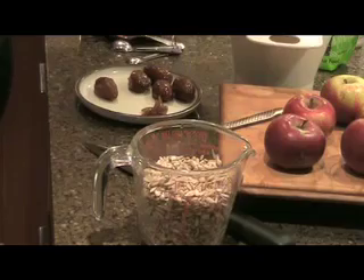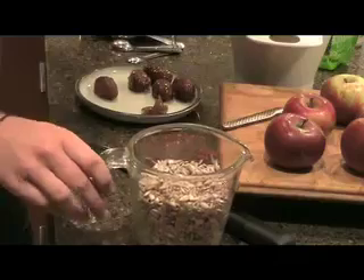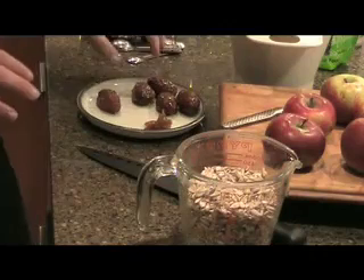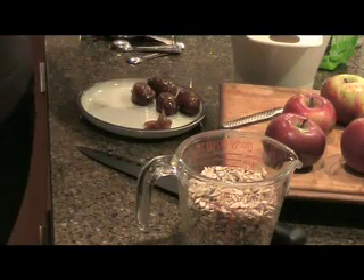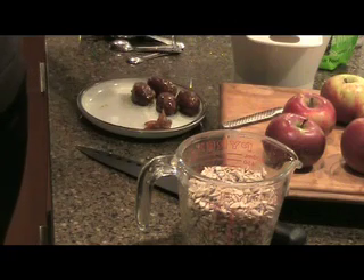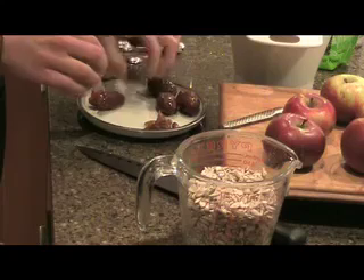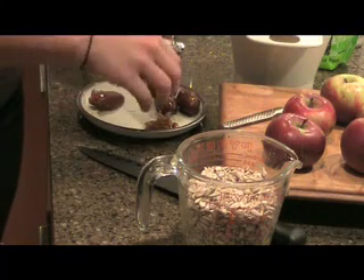So to get started with the crust, we've just drained the sunflower seeds — all the water out — and we're going to take five of the 15 dates which soaked on your counter overnight. I like to peel the skins off and also take the pits out before using these. It just gives it a nicer texture, so that's what we're doing right now — peeling the dates and getting them ready to put inside the food processor to make the crust.